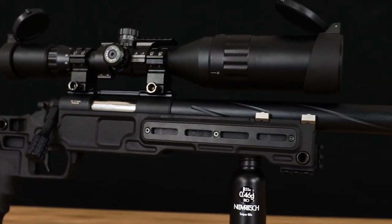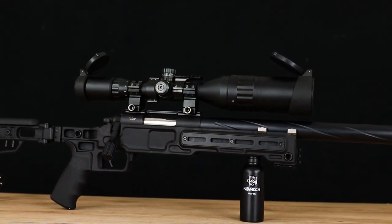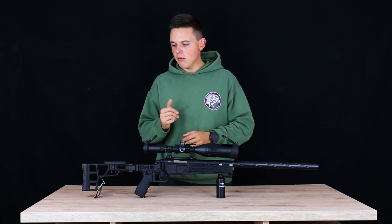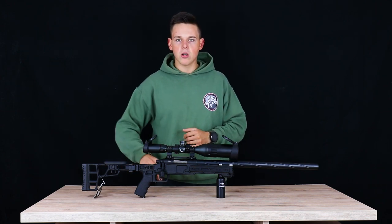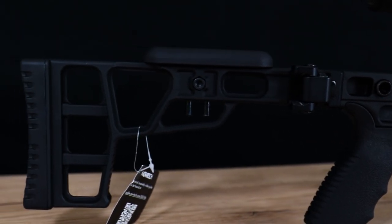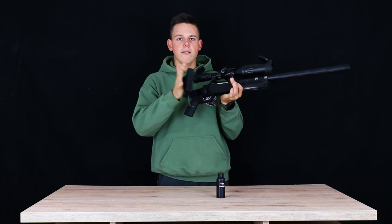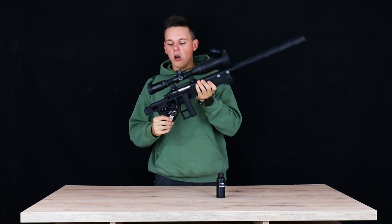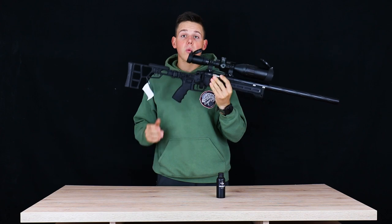Inside the grip there's a small compartment where you can store an Allen key or something similar if needed. Moving to the end of the stock, we have an adjustable cheek rest. A really cool feature is that this stock is foldable — press the button and you can fold your A3 for a more compact form. When you need it, just flip it out and you're ready to go.